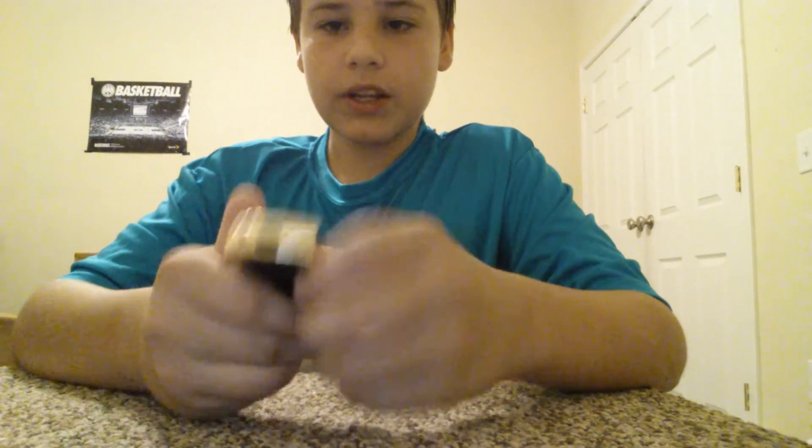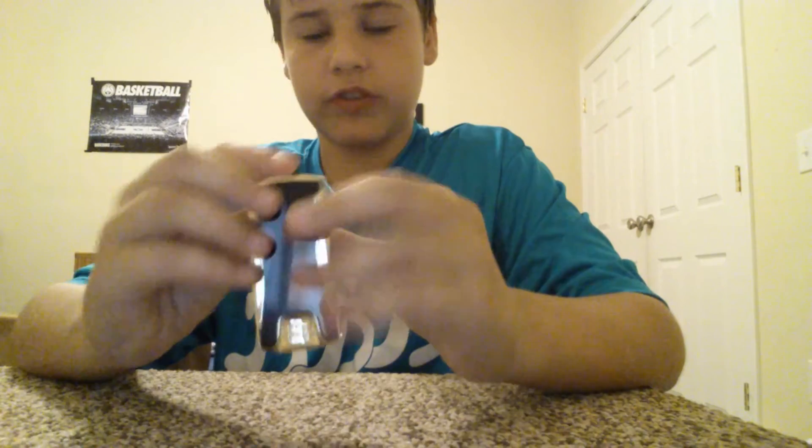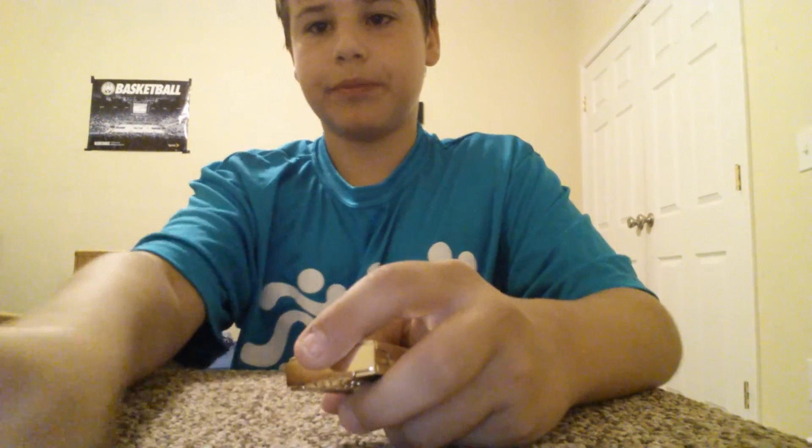So this is the lighter. It's got the charger on the bottom, and it's very sleek. I hope you guys liked this video, and if you liked it, leave a thumbs up and subscribe. See you later. Bye.